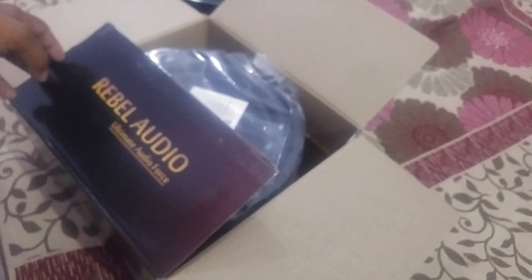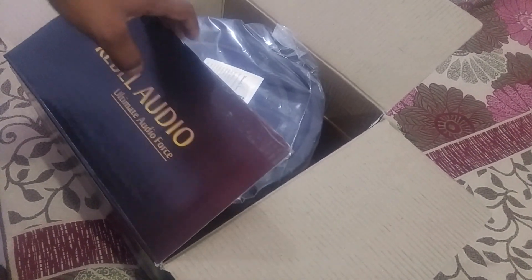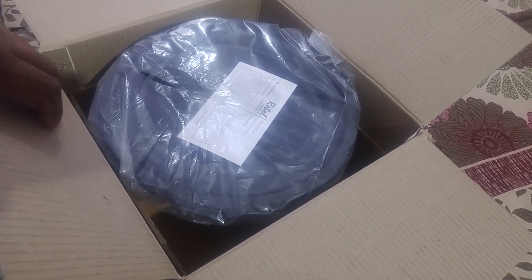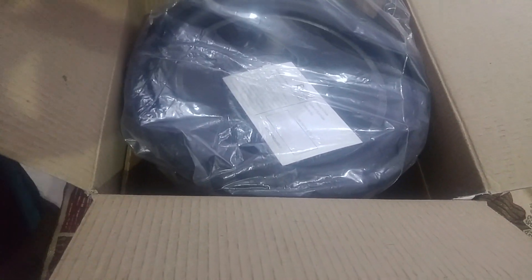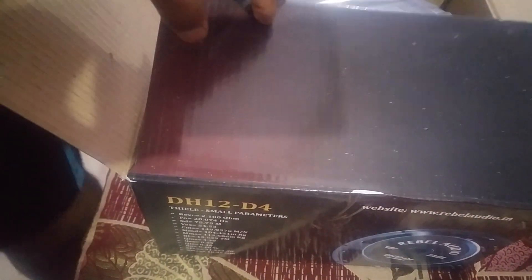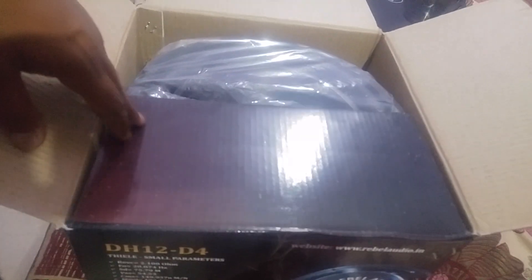Thank you. Here is a very important update: the last subwoofer in Version 1 had a power handling of 350 RMS, and this Version 2 has a power handling of 400 RMS — true 400 RMS, no inflated values. The packaging box and back label still say 350 RMS because we have not added new labels or new packing, as we have cut costs to keep the price down including GST. So don't get confused — this is a 400 RMS subwoofer.